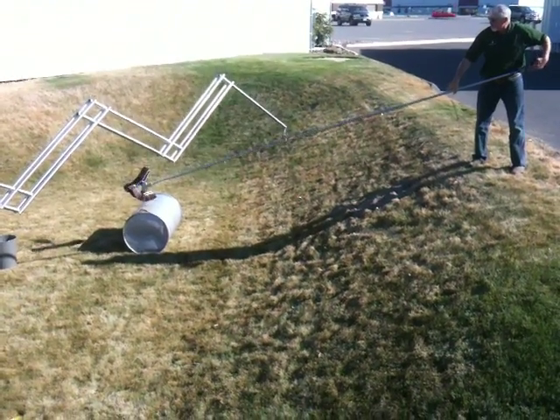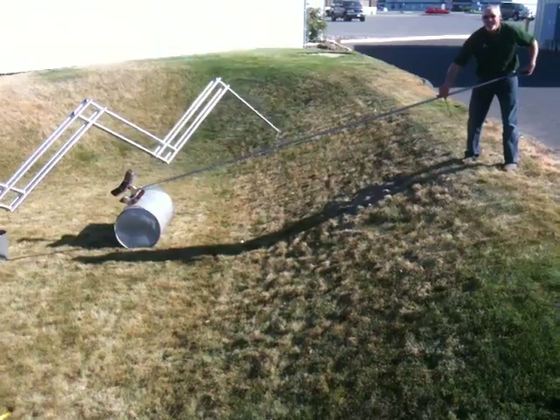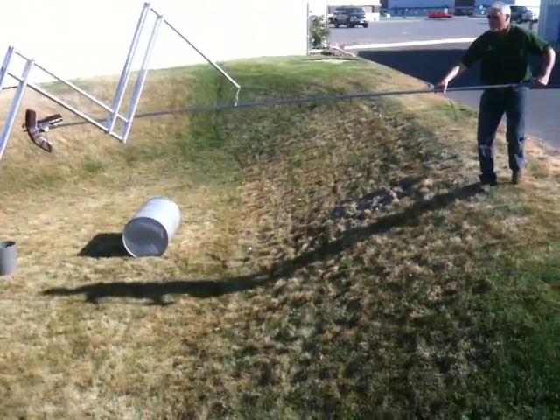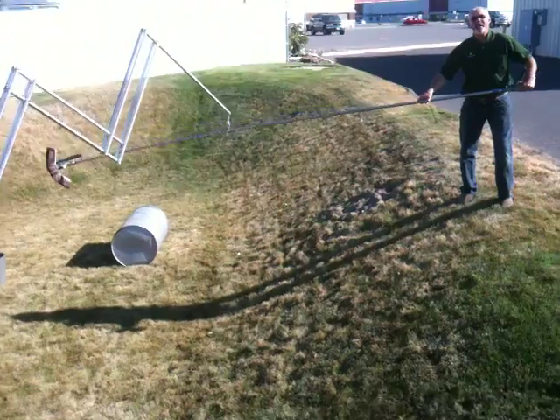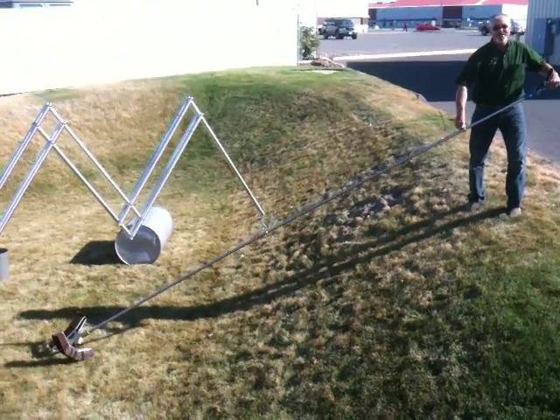I can also turn it over and maybe brush it sideways and keep my distance. The whole idea of ALARA and exposure is if we can expand the distance, we reduce our exposure. Thank you very much.